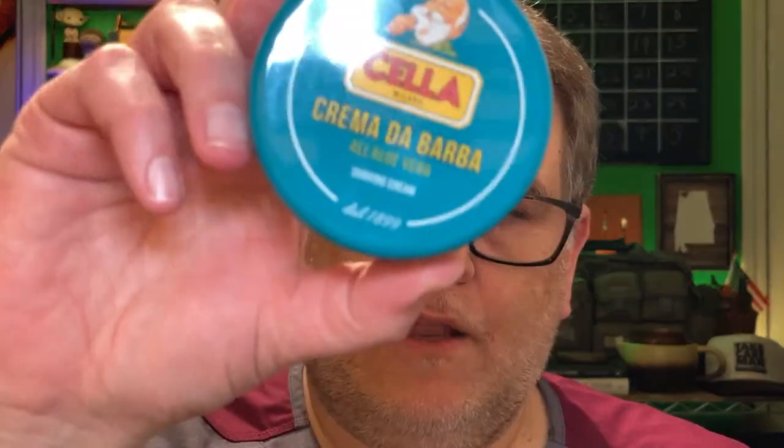Hello everyone, I hope all is well. Welcome back to the Take Care of Man channel. If this is your first time with us, my name is Todd and my goal in this channel is to equip men to take better care of themselves. In this video we're going to be doing a shave with the Cella Aloe Vera version.